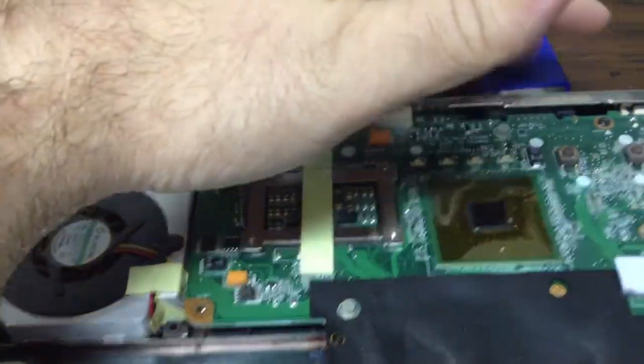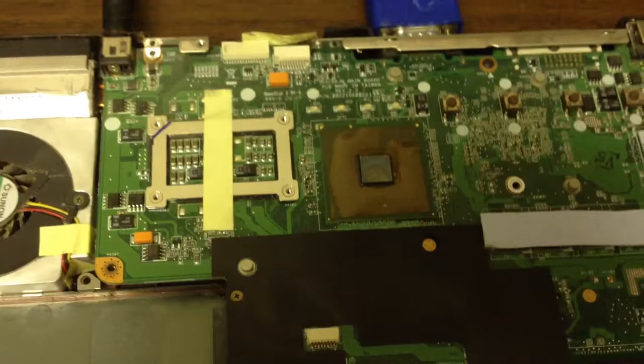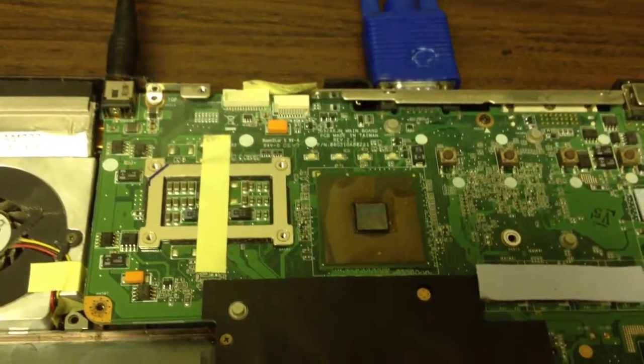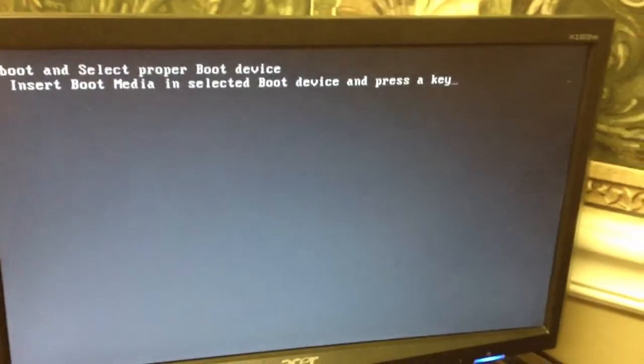We have our hookups plugged in and our screen, so we're going to push the power button here. When we push this, we get a rapid flash — and we actually have a startup and a screen. Not exactly sure what's going on with this thing. Our user is saying they get no video and nothing going on at all, so we'll try it one more time.